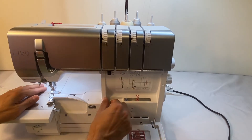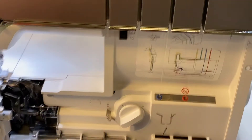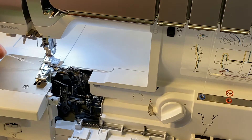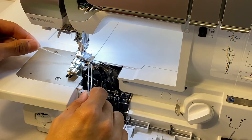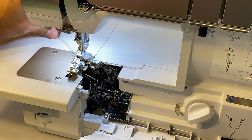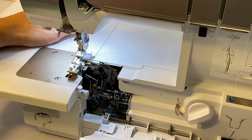Now we can make sure our foot's up and we can just pull that upper looper through. Our upper looper is now threaded with that Wooly Nylon — you can see that little fuzzy thread coming out of our upper looper. One thing to always make sure is that our lower looper is always going over our upper looper, just like that. If not, it won't create any stitches.